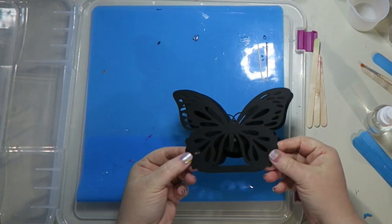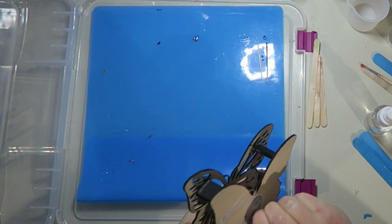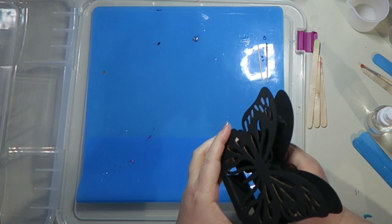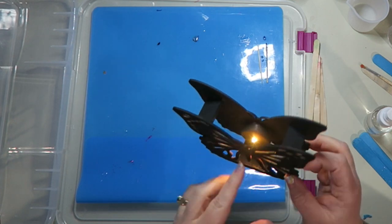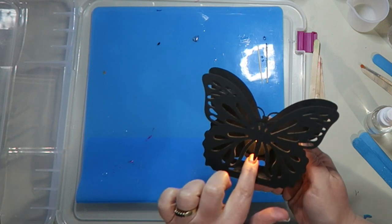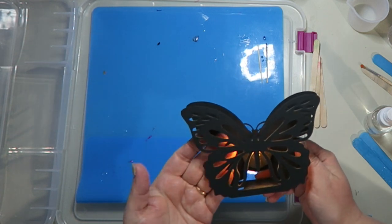Welcome back. I have painted my butterfly all black, as you can see, and I think that it looks really good. Here is the butterfly. I really wish that the light was a smidge bit higher so that you didn't see it coming through this section, but I still think it's going to look pretty neat.